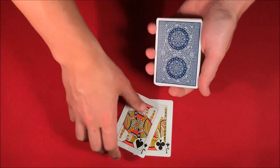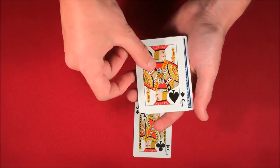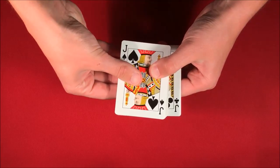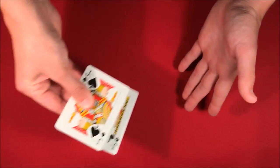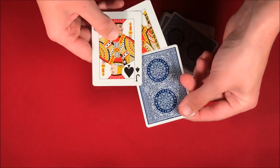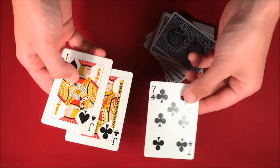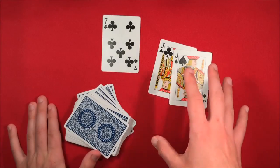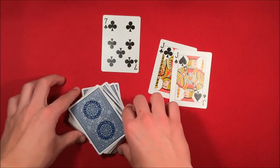From here, what I should be able to do is take one jack and put this on top, and then the other jack and put this on the bottom. Now from here, in one, two, three, I should be able to take your card out from the middle. So this is the trick, guys, and if you want to do it, don't forget to stick around for the tutorial.